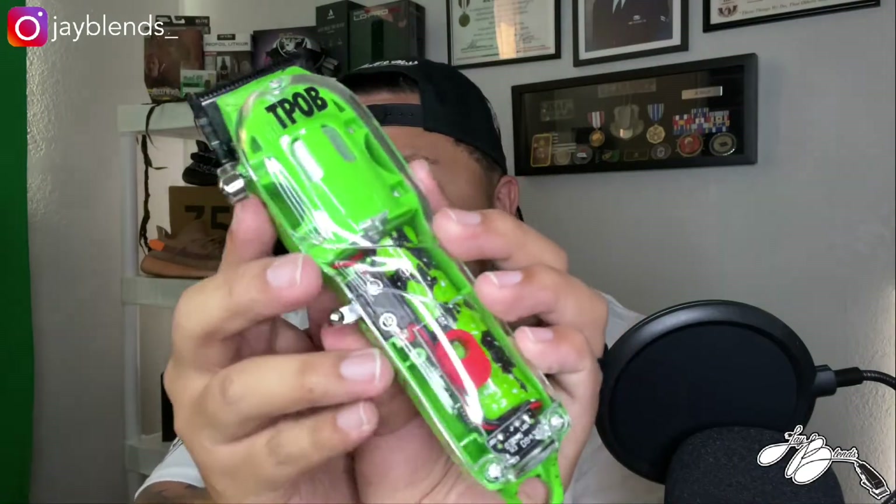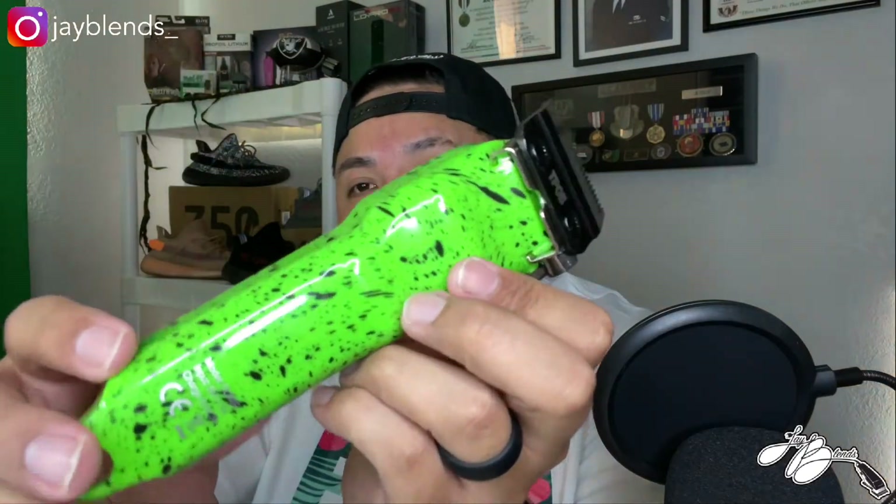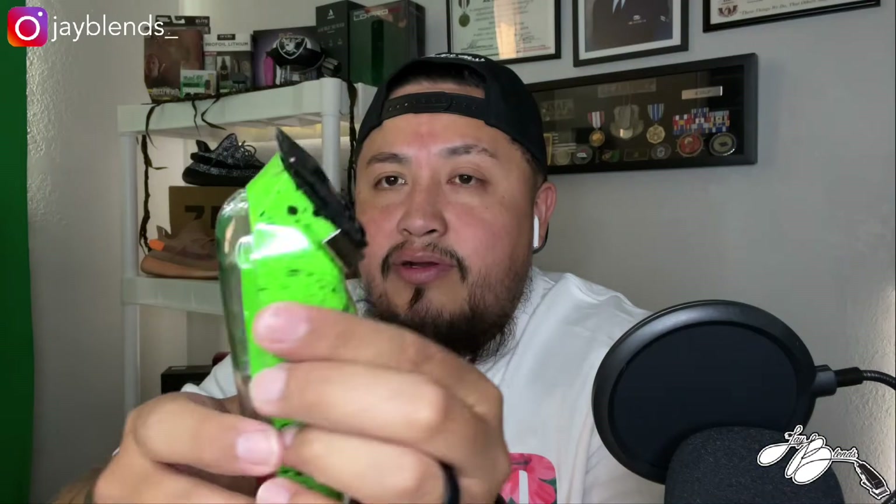You can see the insides of the clipper — I think that's a pretty dope concept. There are a lot of customizable options you can get from barber supplies online with clear housings and stuff like that, but this already comes with it. It comes with the black speckled lime color. I'm anxious to see what this operates like and how it performs inside the shop — I'm going to cut my son today so we'll probably use this clipper on him. I'm going to go ahead and give you guys a little sound test now.